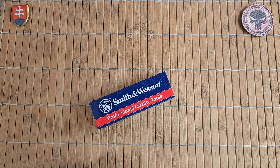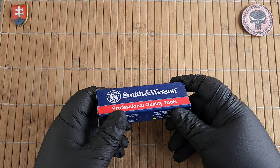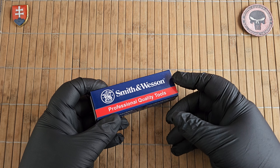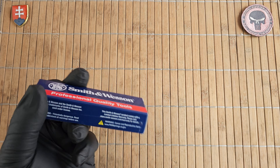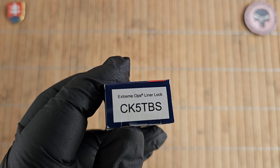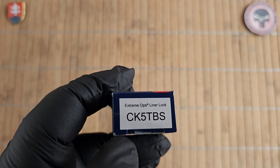Hello friends and welcome to my channel. In this video I'd like to continue with the series of tanto folders — you can also call them fixed blades — because I'm currently working on this series. What I found is a really old design that is still in production, probably for the past 15 years or so, by Smith & Wesson. This is from the Extreme Ops series, and this is the CK5TBS.